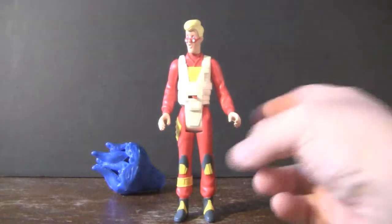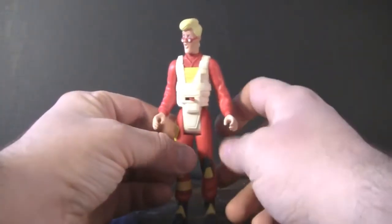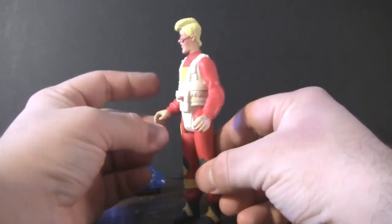All right, so here we have the Screaming Action Egon Spengler. Not exactly sure why they would have screaming action heroes. Isn't the motto supposed to be, we're not afraid of no ghost? But anyways, I digress.